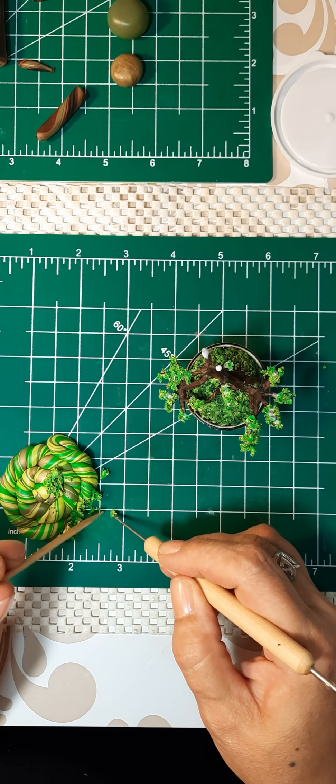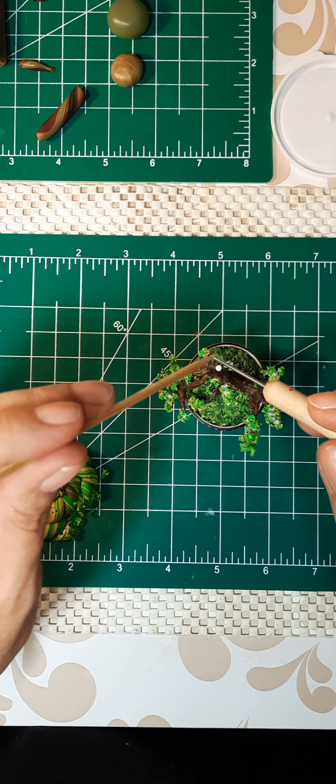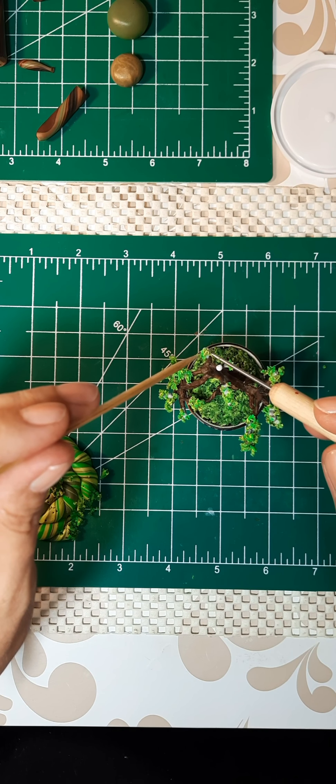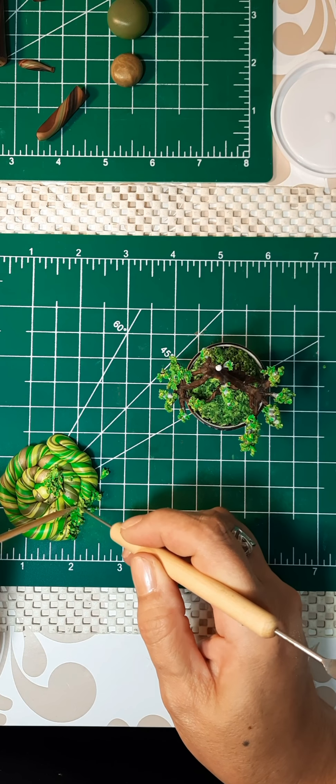I'm kind of going for those a little bit brighter colors for the tippy top — the brighter greens and the yellows — because that's what you're going to see when you look outside. The tree tips are lighter colored.